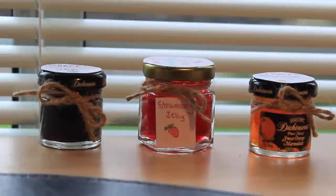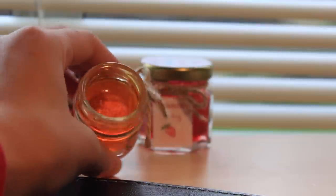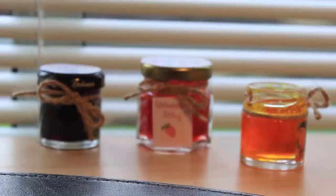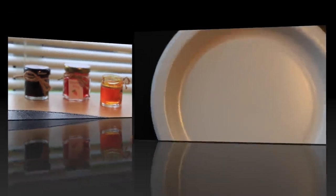Hey everybody, it's Bella and today I'm going to show you how to make these really cute little jars of jam that are perfectly sized for your American Girl doll's kitchen. On the inside the jelly looks very realistic, which is pretty cool, and these are super easy and fun to make, so let's get started.